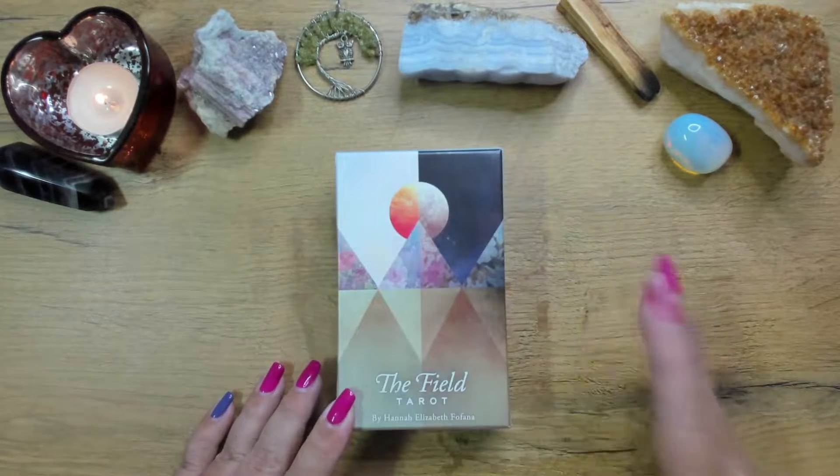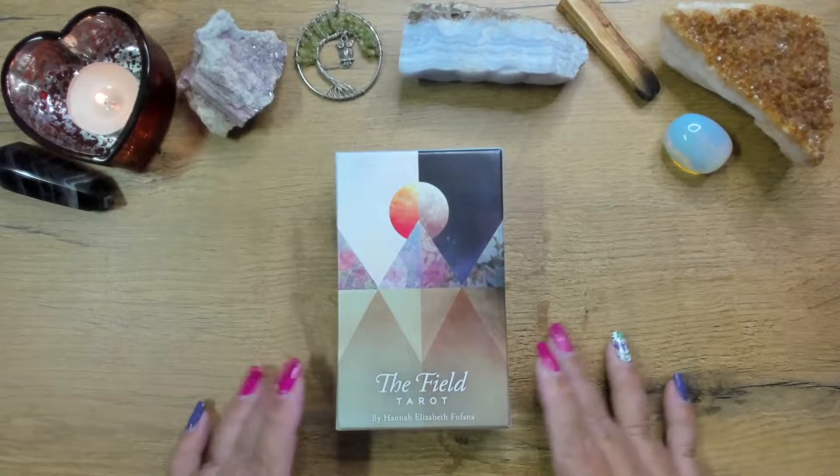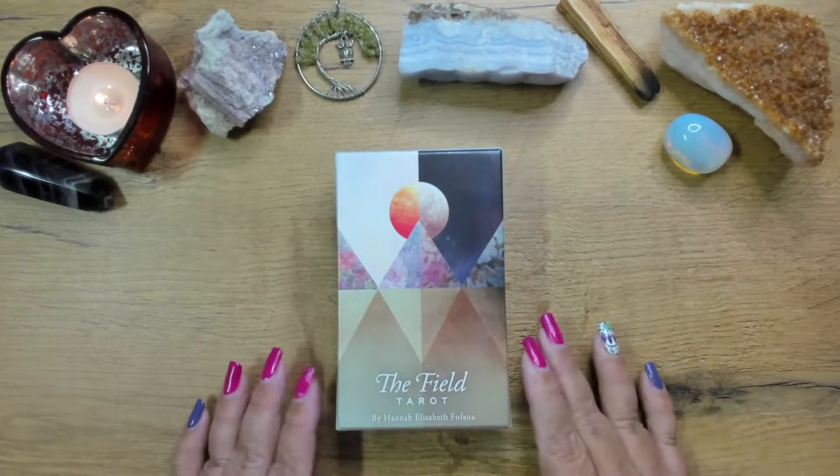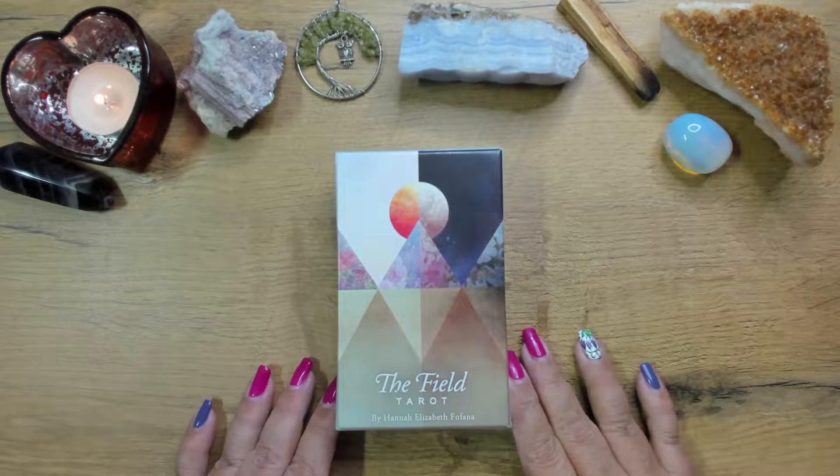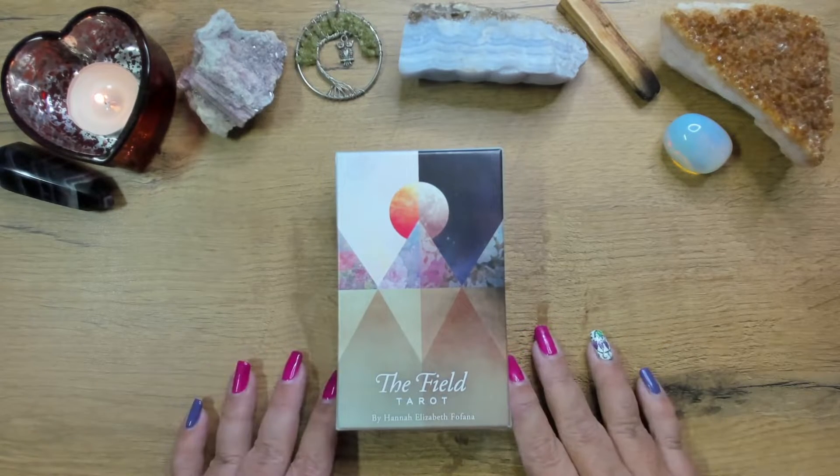The artwork is not traditional, so to speak — it is in a way, but not really. It is a little bit more modern, a little bit more geometric, and I just absolutely love it. So I cannot wait to take you through.